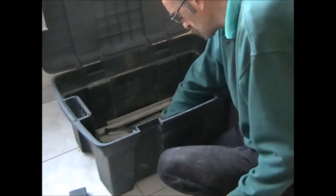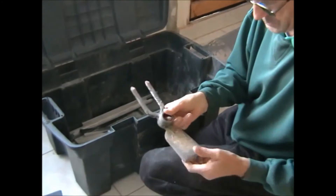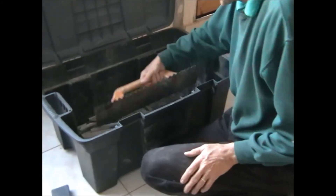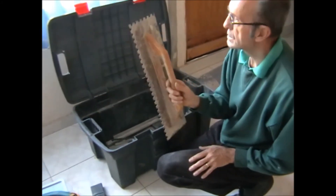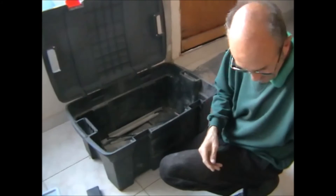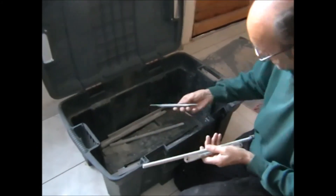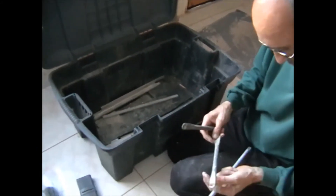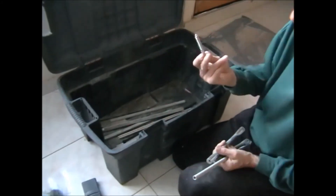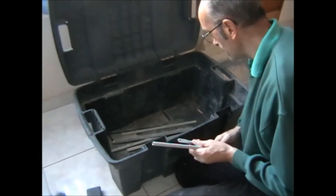Old bit of tape. Couple of hacksaw blades. Might have a handle for that — it's for breaking up the ground. Not sure I'm going to be laying that size tiles, but as he said, no good to him whatsoever. And then just odd bits of metal — I've got no idea what these are for, just floating around. Another one to go with the rest he gave me. And that's it — and the box. The box is going to be handy too.